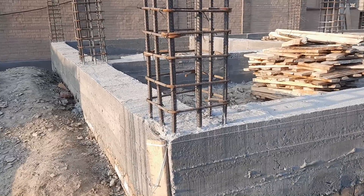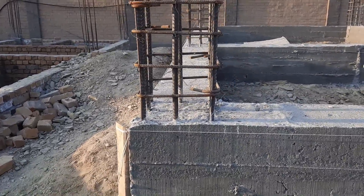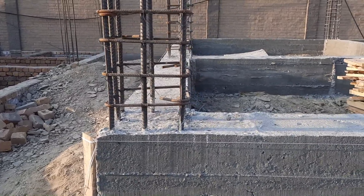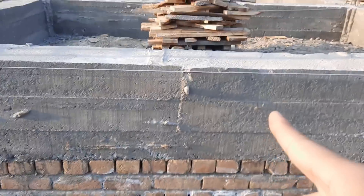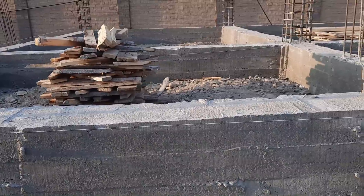From the plinth level you can see the plinth beam. On the top of this they will start brick masonry. This is a commercial building, so they will construct the shops and marts here. As you can see, this is the plinth beam — depth is 18 inches and width is 12 inches.